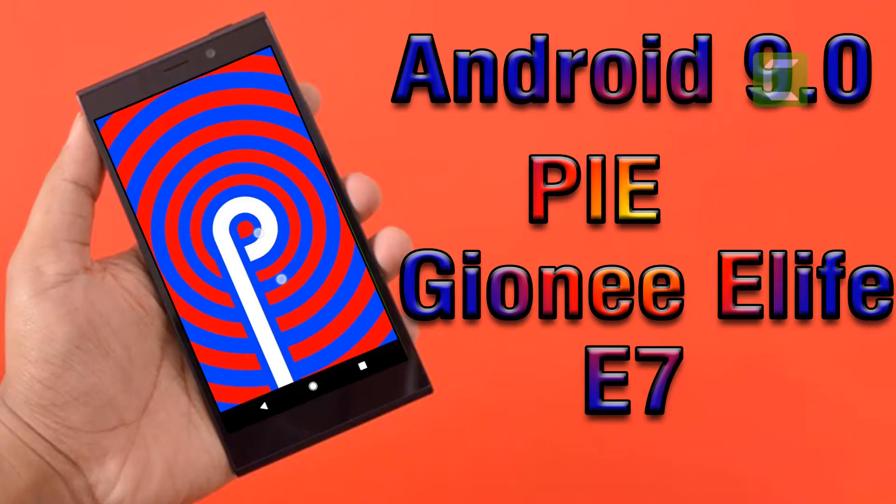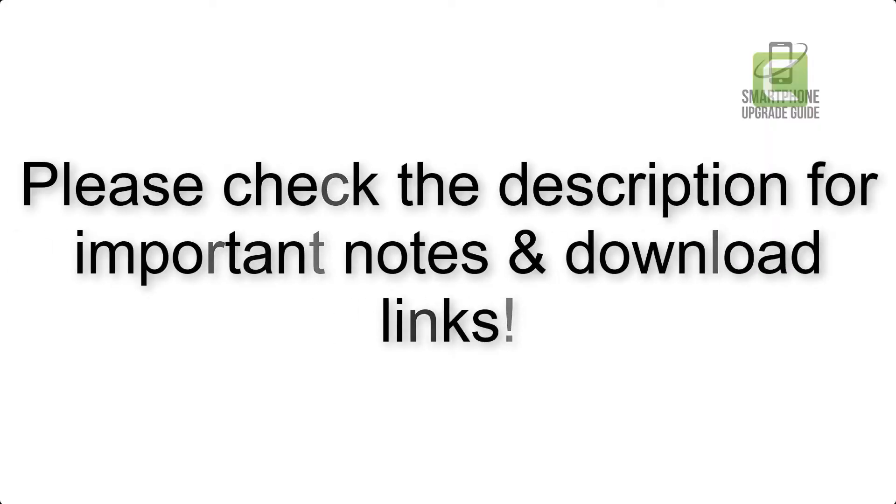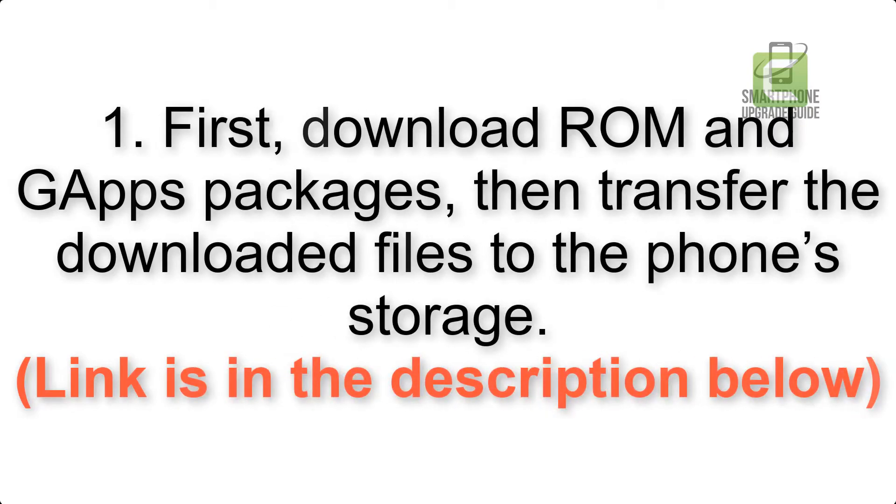Install Android 9.0 Pi on Jioni Life E7 via LineageOS 16. Please check the description for important notes and all the download links. First, download the ROM and GApps packages, then transfer the downloaded files to the phone storage. Link is in the description below.